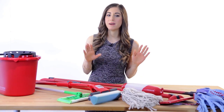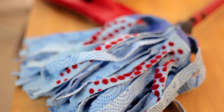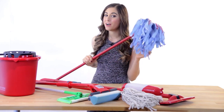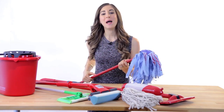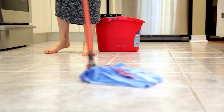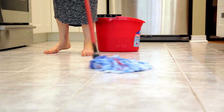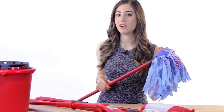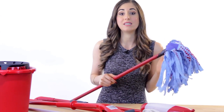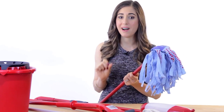Next up, we have one of my personal favorites: a microfiber mop. As you can see, this looks a lot like the yacht mop, but instead of cotton fibers, it uses the awesome cleaning power of microfiber. Microfiber mops are a great choice if you're looking for an all-around, all-purpose mop. It's hybrid in the sense that it has the ability to do the heavy-duty mopping like a yacht mop would, but the microfiber strands are delicate enough that a hardwood floor, a stone floor, or a tile floor can tolerate it. Plus, they're super absorbent and they don't leave streaks behind.